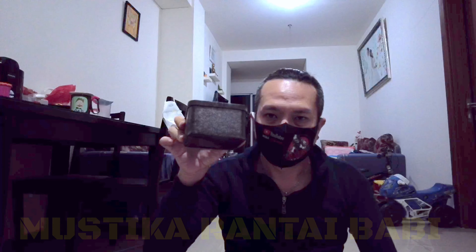Teman-teman, kali ini saya punya suatu benda yang lumayan oke menurut saya. Di dalam kotak ini, ini namanya mustika rantai babi. Saya akan mencoba mengulasnya secara detail dari segi fisik, cara perawatan, hingga pengujian. Saya berharap video ini dapat menambah wawasan teman-teman yang sedang mencari atau penasaran dengan mustika rantai babi itu sebenarnya seperti apa. Mudah-mudahan video ini dapat bermanfaat, dapat menambah pengalaman, dan tidak menyesatkan. Apapun yang saya katakan mengenai benda ini adalah murni hasil pengamatan pribadi saya dan masukan dari beberapa kawan yang saya percaya.